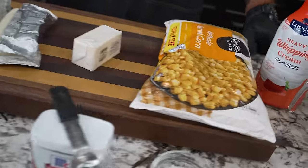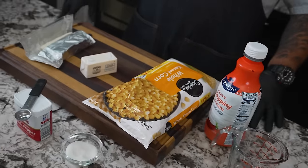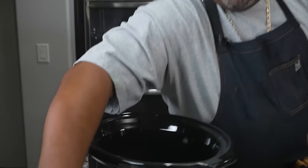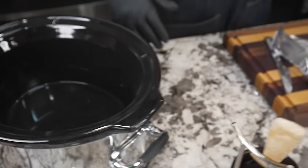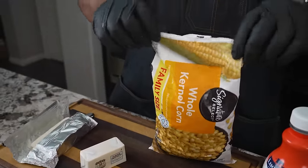Okay folks, you already saw the thumbnail — we're doing a cream corn video. This is something that pairs great with any barbecue, especially with the Fourth of July coming up. This right here is the way to go. I'm gonna get right into it — I'm gonna be using the crock pot, so no need to heat up your house. You can also make this on the grill.